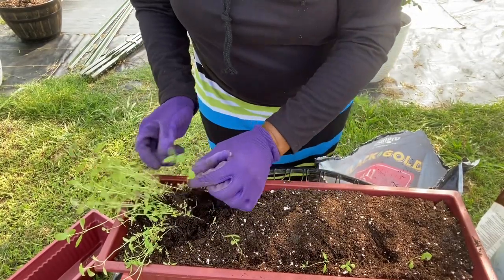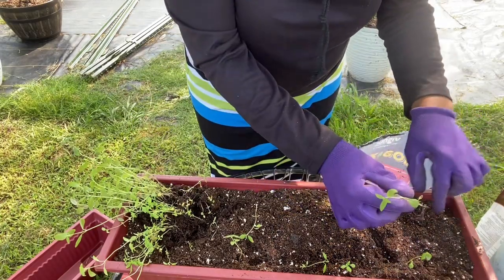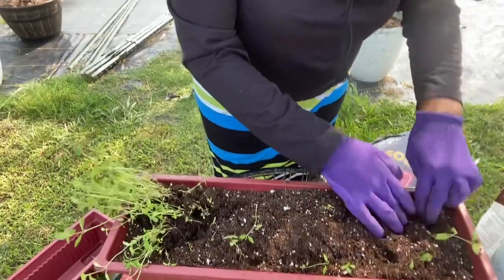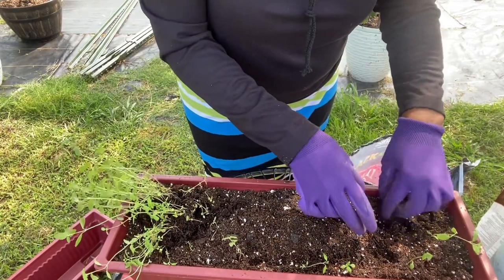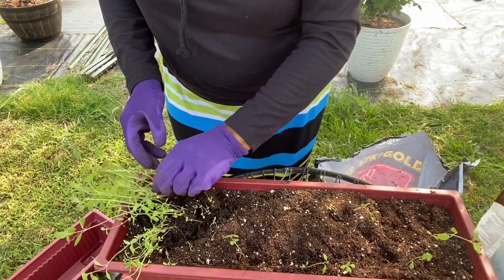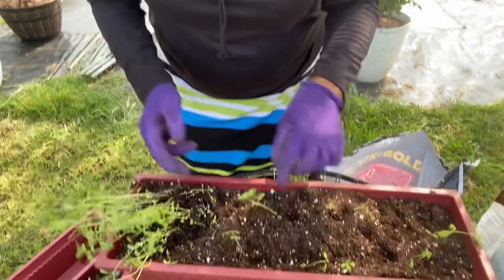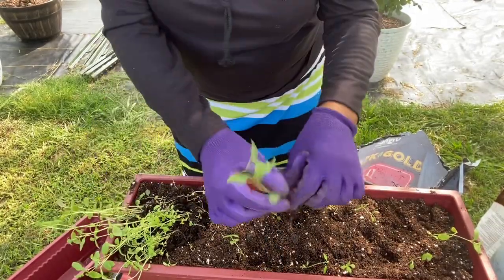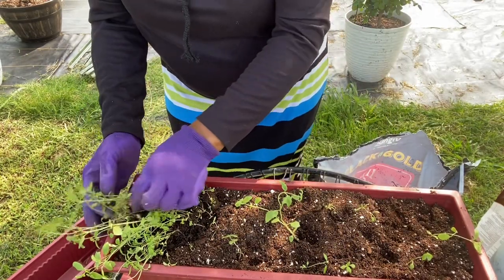It won't take these plants long to grow large and get some flowers on them. I'm going to place them in a sunny spot where there is also some shade, so that they won't burn up from the heat because we have been having some warm days. I'm going to take some of the larger ones and stick them in there.